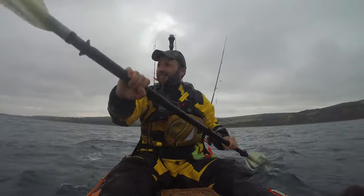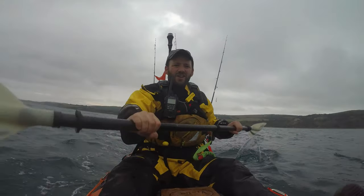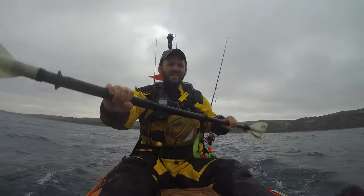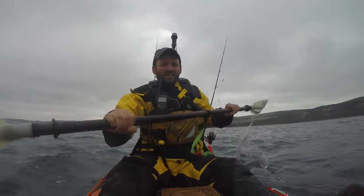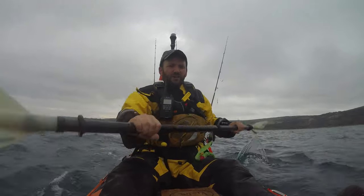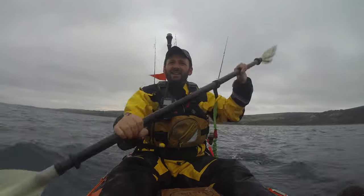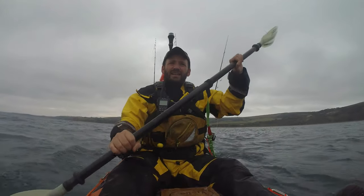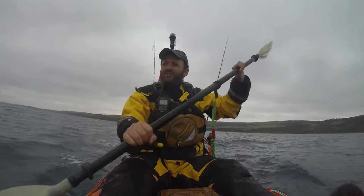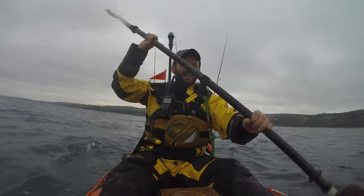The wind's picking up a little bit now. I'm not trying too hard — I'm going against the tide and against the wind, and I'm still doing about three and a half knots. That's pretty quick. If I really gunned it, I'd probably get a fair amount more, but I do want to have some energy to be able to fish with. It's a very easy paddle.